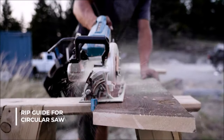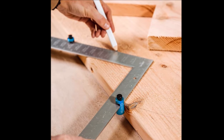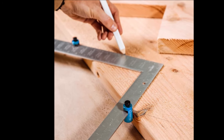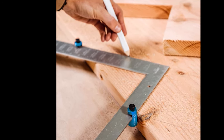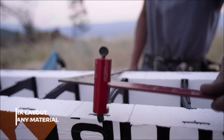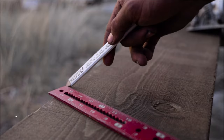Their intuitive design and compatibility with framing squares and saws make them user-friendly tools suitable for both professionals and hobbyists. In conclusion, the tall stair gauges priced at $39.99 are versatile and essential tools for woodworking projects.